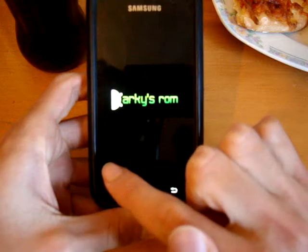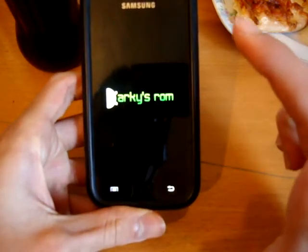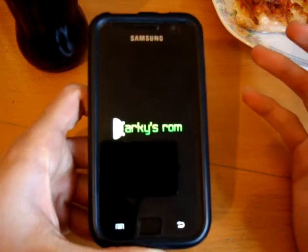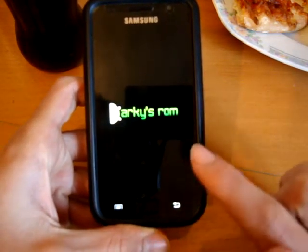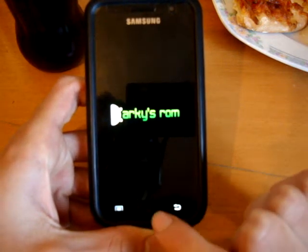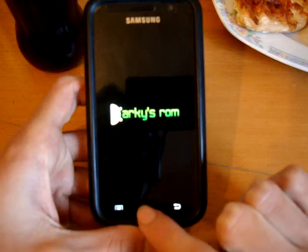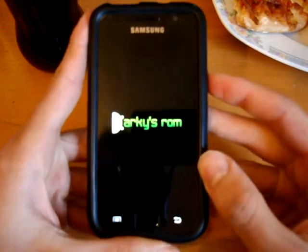My music app is there. I could use my phone like this, theoretically, but it would be extremely frustratingly hard.